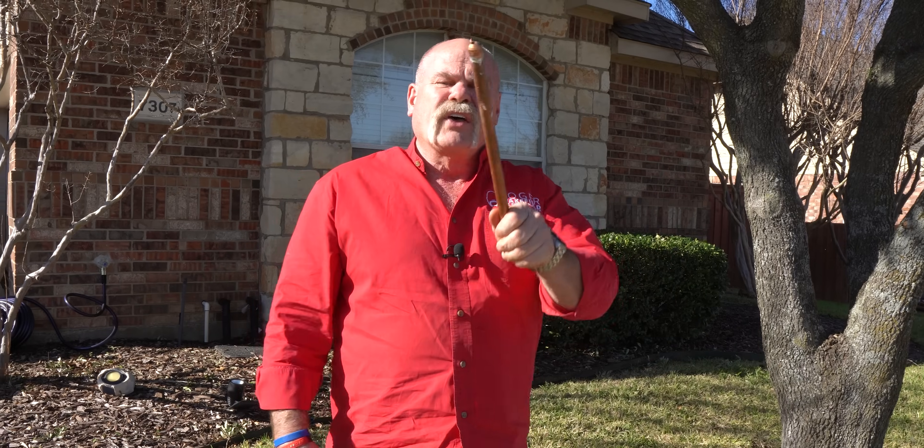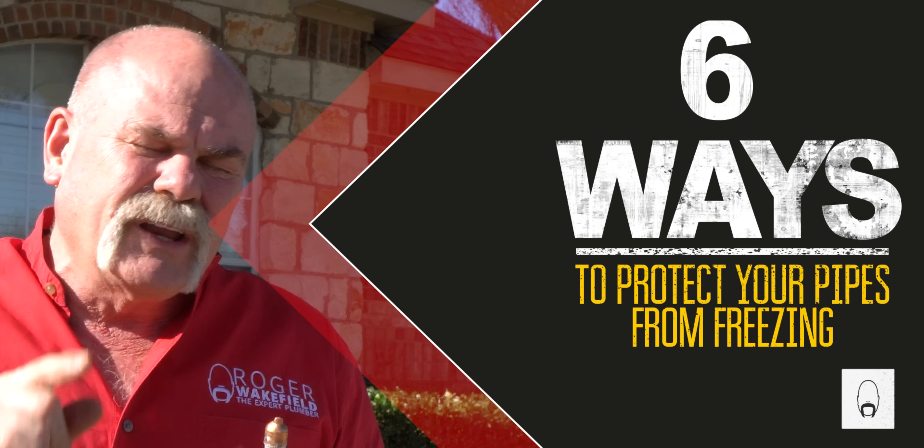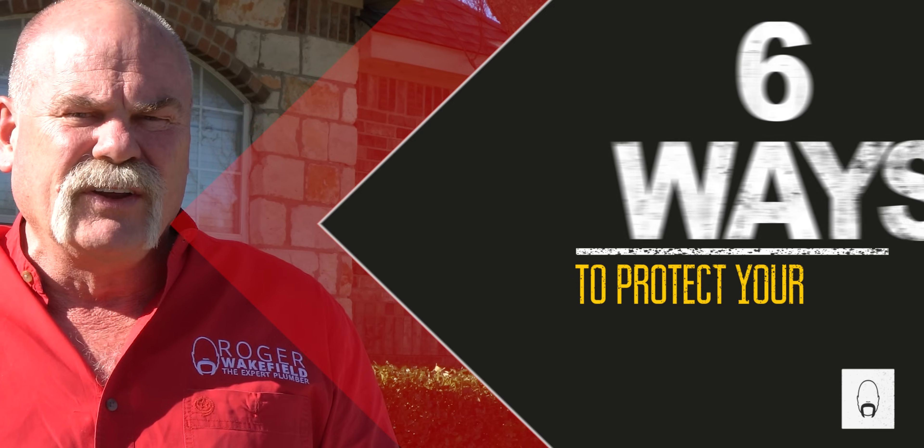These are probably going to lead to freeze breaks, then people are going to be rushing trying to turn their water off. So here's the deal — I'm going to show you six ways that you can help keep your pipes from freezing at your house this winter.